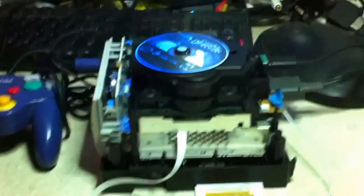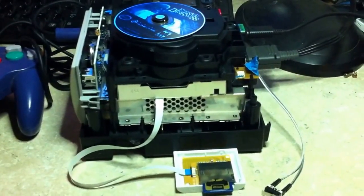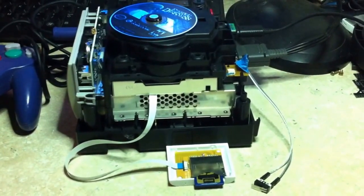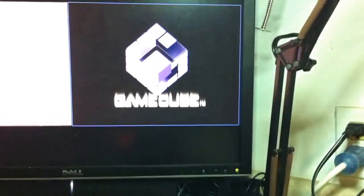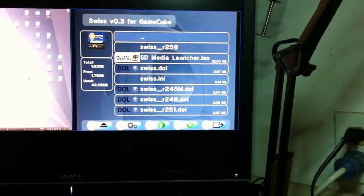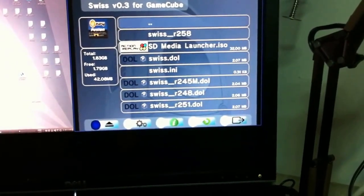My Pin 29 switch. I've got power and video connected, ready to go. I have an SD card in the slot, so this will allow auto-boot. First thing we're going to see is the WASP Fusion booting Swiss, going into reading the SD card. Hit power. And there's the contents of the SD card. I also have a title in here — Eternal Darkness for audio streaming — so let's boot that from Swiss.